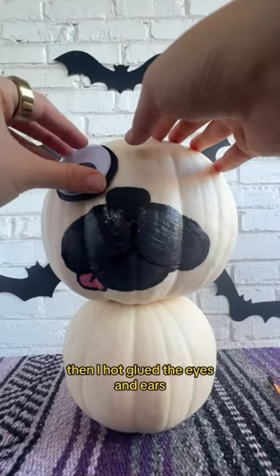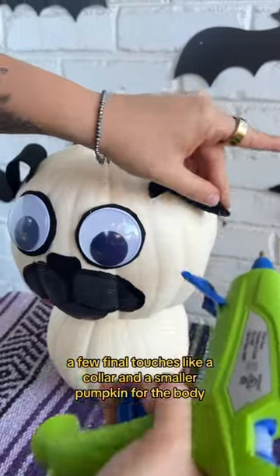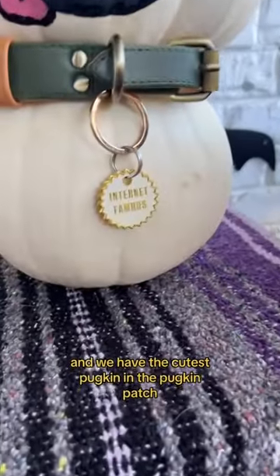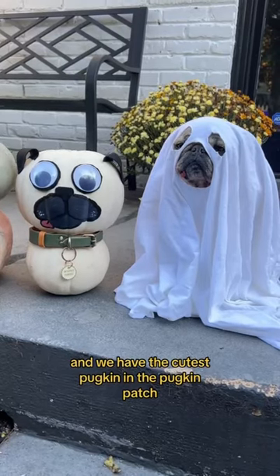Then I hot glued the eyes and ears. A few final touches, like a collar and a smaller pumpkin for the body — and we have the cutest pugkin in the pugkin patch. Tag us if you make one.